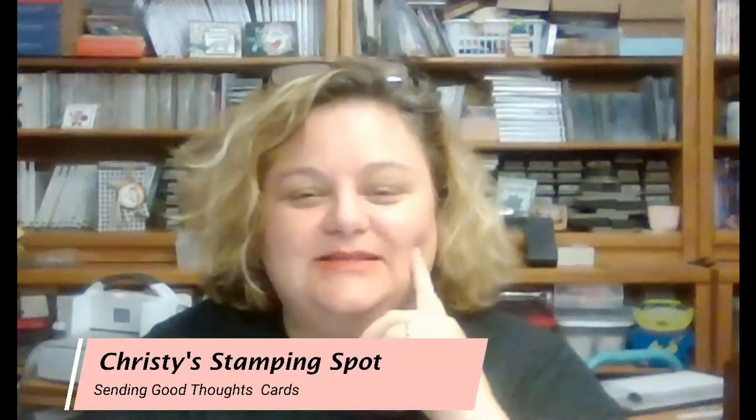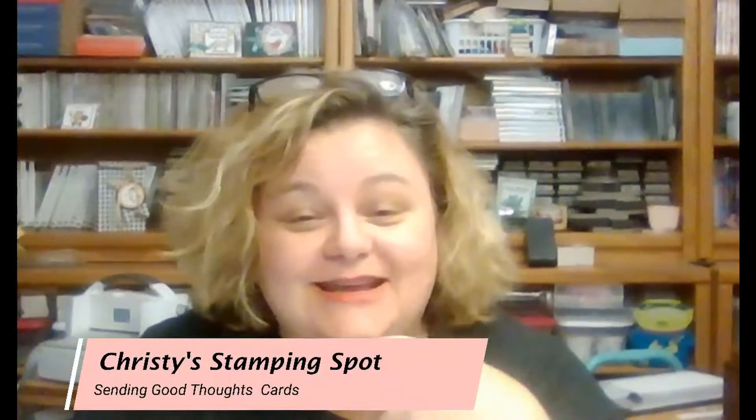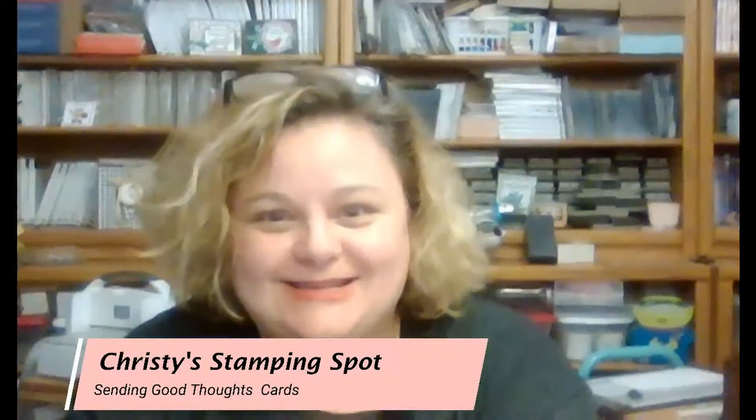Hi! Welcome to Christie's Stampin' Spot. I'm Christie, a Stampin' Up independent demonstrator here in the United States. I am so excited — I'm going to play with my July Paper Pumpkin. So let's get started.